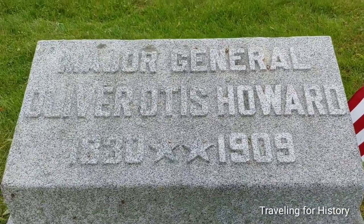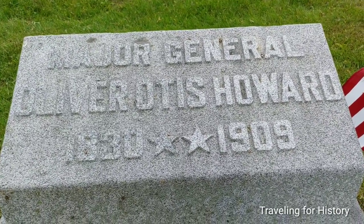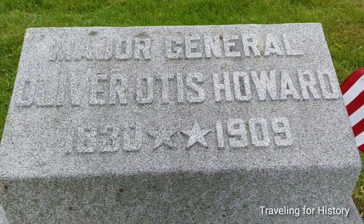All right. You have a great day. This is Patricia, I'm traveling for history. I'll see you in the next one. Bye.